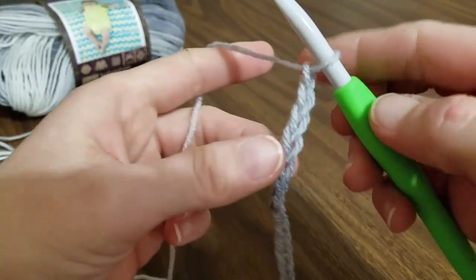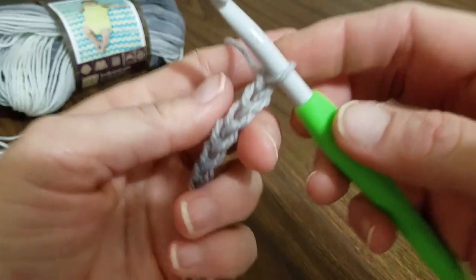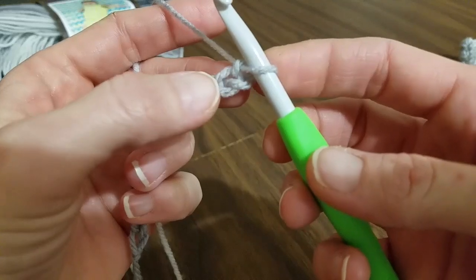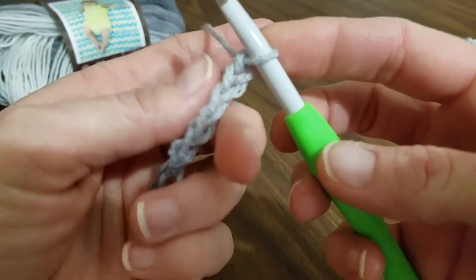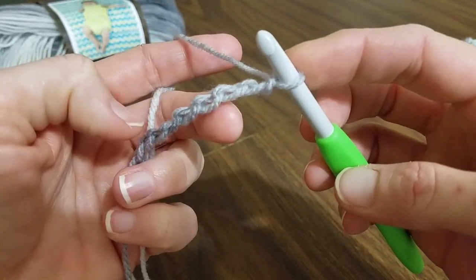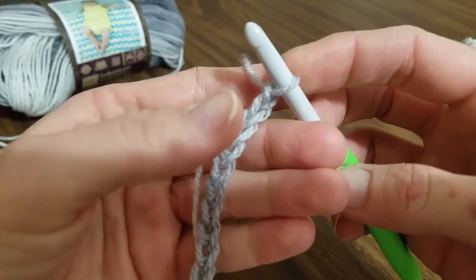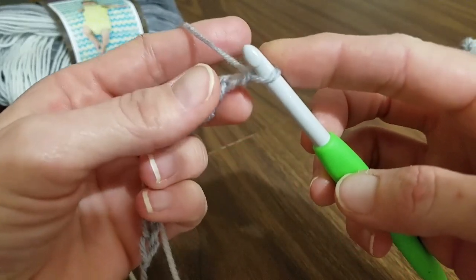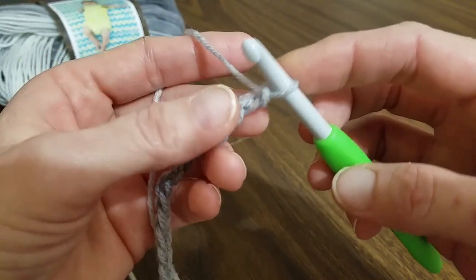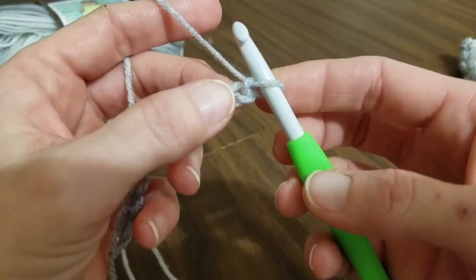Our total stitch count is going to be 12 throughout this whole project. You can either work straight into the second chain from the hook — not the first, but the second one — or you could flip it over and work into the spines. I've shown a video on this before of how you can make your ends a little cleaner rather than have that little loop chain to start. I'm going to go ahead and work in on the back of this, starting into the second chain from the hook.